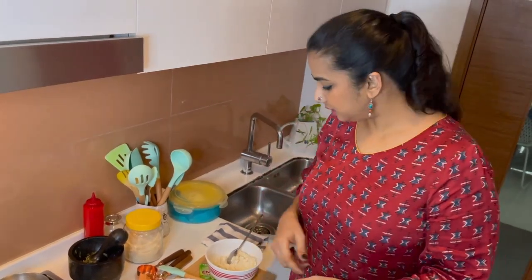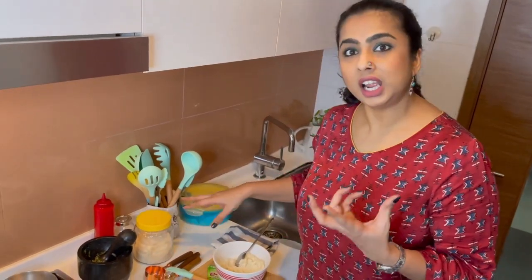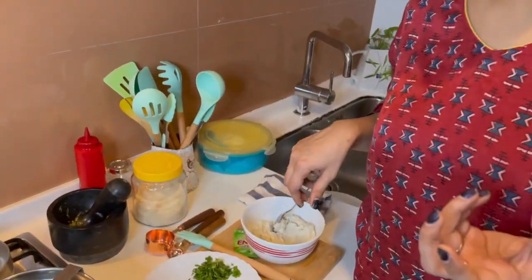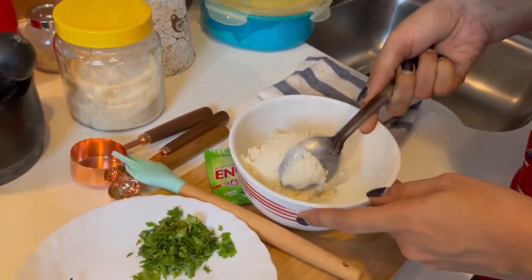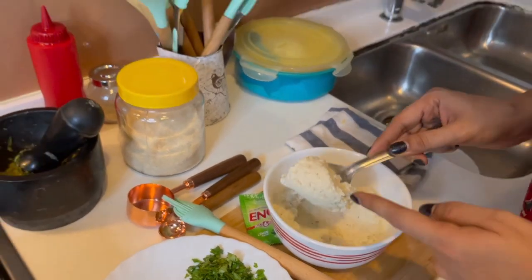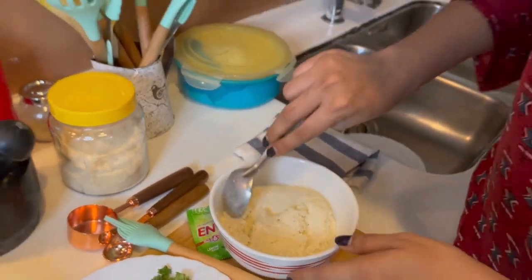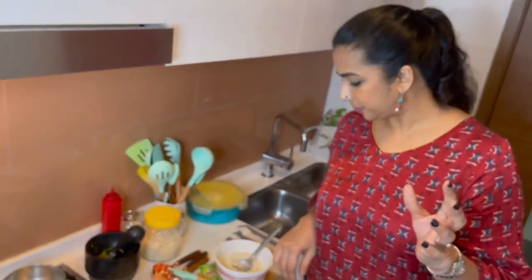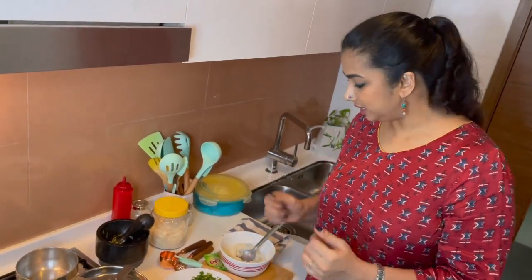Let's begin the instant rava dhokla — rava is nothing but semolina. What I have done is taken a cup of semolina and mixed it with a cup of thick yogurt, and I have let this mixture rest for about 20 to 25 minutes. The semolina, as you can see, has fluffed up with all the yogurt. Now we just need to add a few spices and a few ingredients and it's done, because it's that instant.